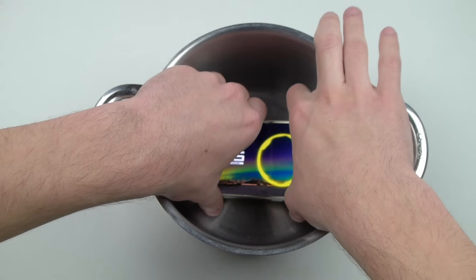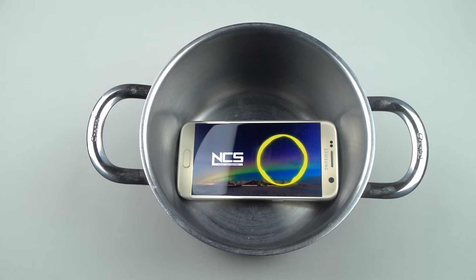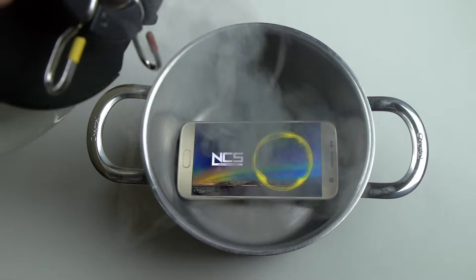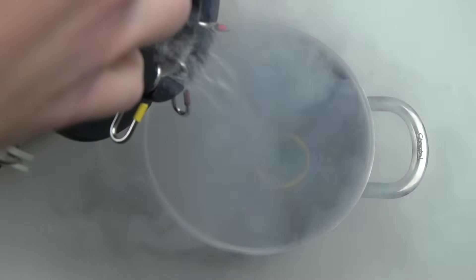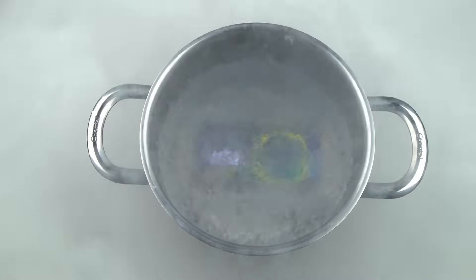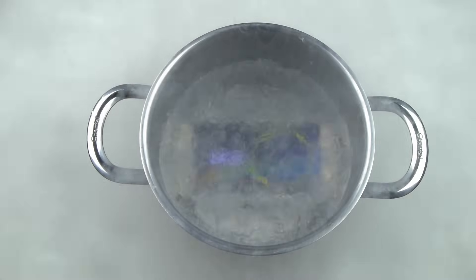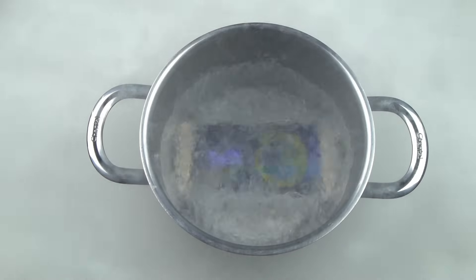I'm going to put it on full volume. Getting out the container. Look at that noise — and it's still playing. It's literally gurgling, it's like it's taking a bath.